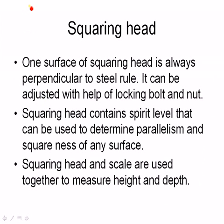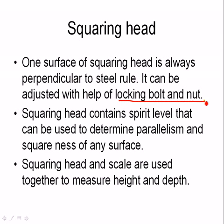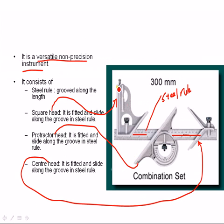Square head. One surface of the squaring head is always perpendicular to the steel rule. It can be adjusted with the help of a locking bolt and nut. This surface is always perpendicular to the steel rule, and this is the locking nut which can be used to adjust the position of the square head.